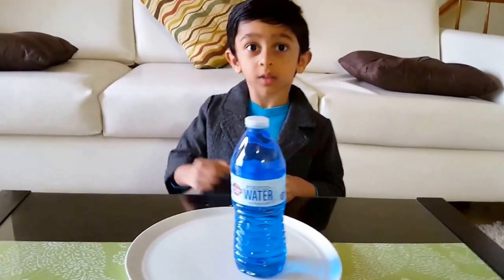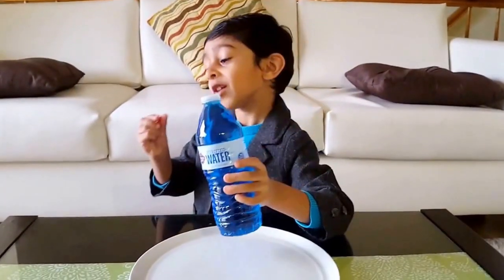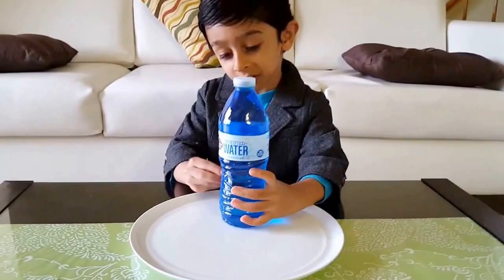Hello everyone, my name is Sal and I will show you a special experiment which I brought with a bottle and a bean. What do you need to do?